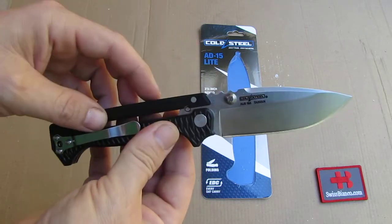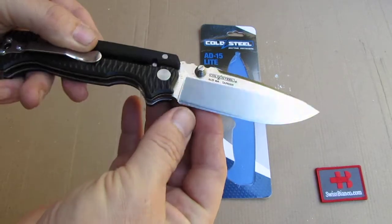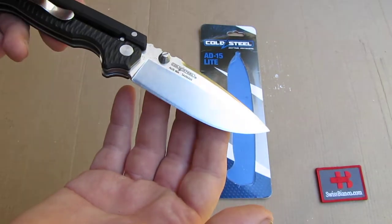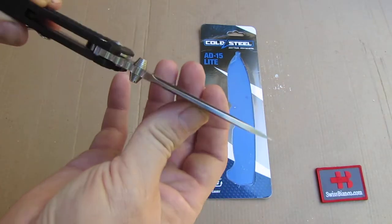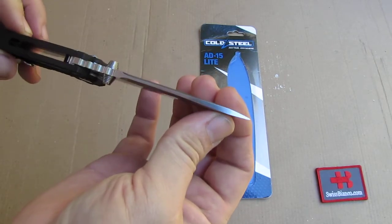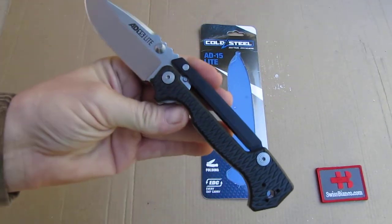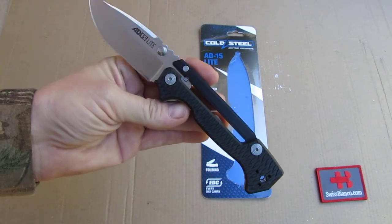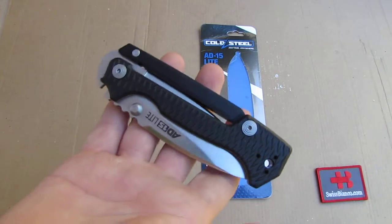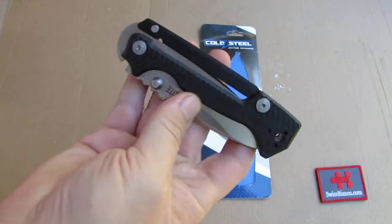We have a thick blade, double thumb studs which you can remove. It is a flat ground blade with a relatively thick portion at the edge. So that is not a blade for fine cutting, slicing, or whittling. This is more of a heavy duty blade — the thickness towards the point is relatively forward. If you need a slicer or something to easily cut cardboard, this is not that knife. This is more of a survival-type folding knife — bigger, more beefy, heavier.